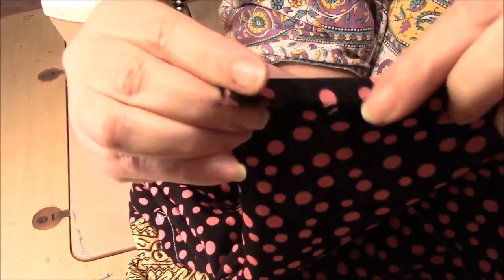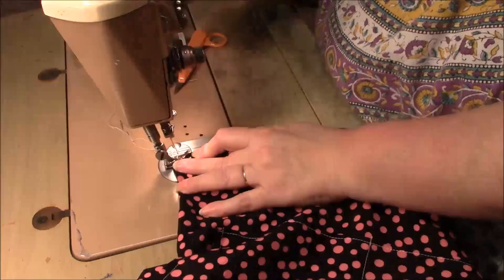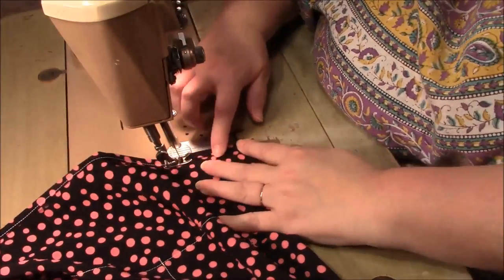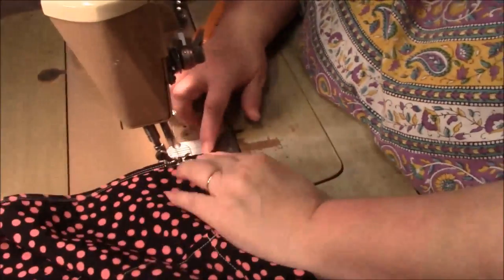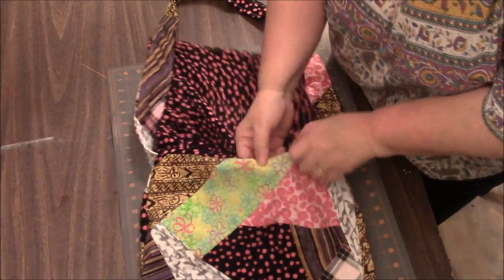We're just going to double fold — fold and fold and stitch. Here's the open end of the liner and we're going to just fold and fold. I'm going to do a straight stitch all along the bottom — I generally do two straight stitches, you don't have to but you can if you want to. Now we are ready to tuck the liner into the bag.